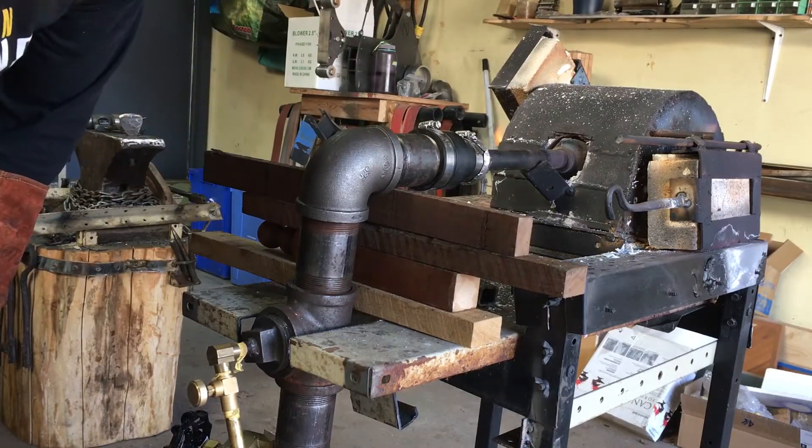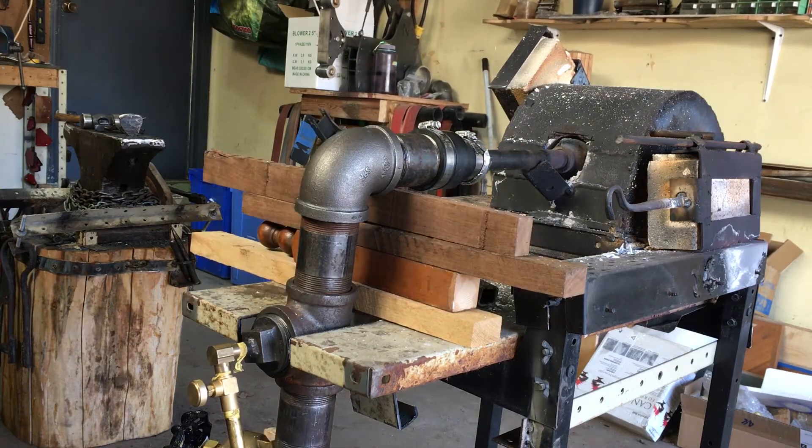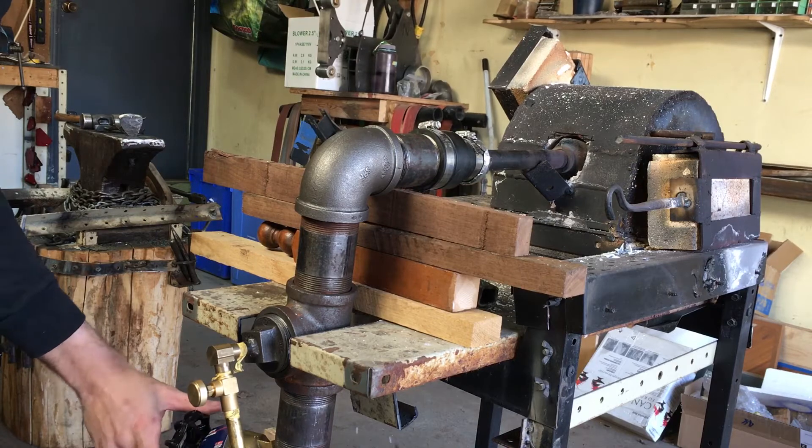It's still making that sputtering noise, so the next thing I tried was removing the air-fuel mixing vent that I had in there, which was just a twisted piece of thin sheet metal in order to help mix the propane and the air together.